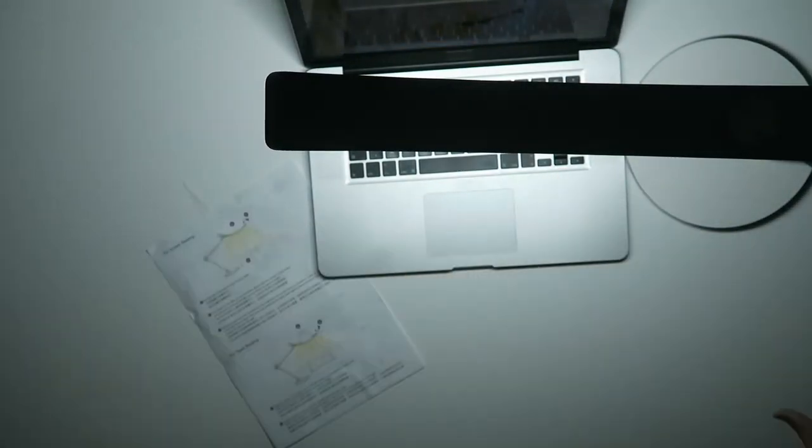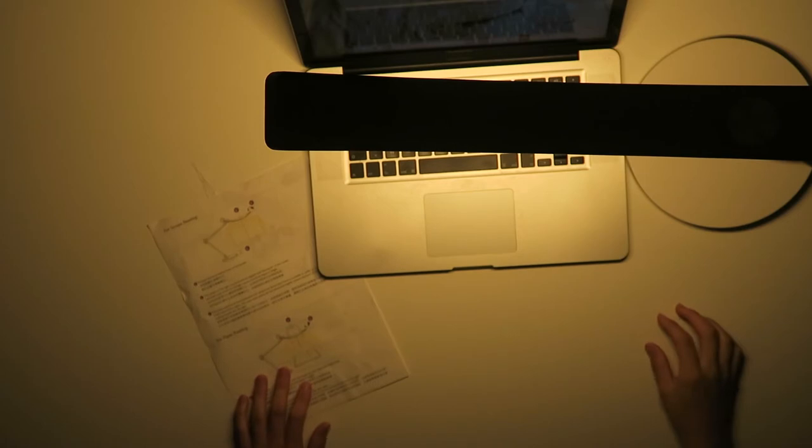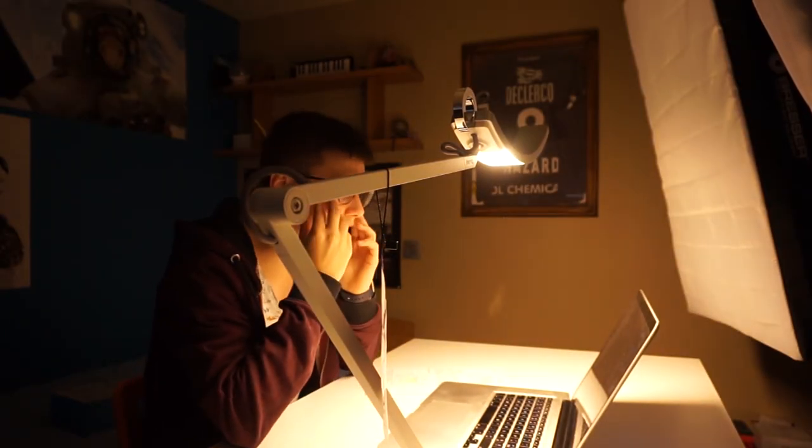I can immediately feel the difference when looking at the screen. When it's dark you have a lot of direct light hitting your eyes, but when you turn on the lamp you have spread light so it's more comfortable for your eyes. I'm going to turn it to the warm brown color — it's actually a cool warm color and I think it's better for your eyes: a little warmer, not that bright and flashy. This is actually the first time I've reviewed a lamp, but it's very cool.